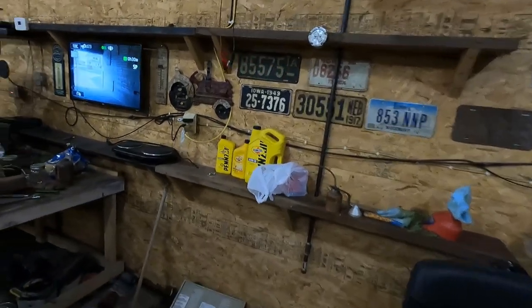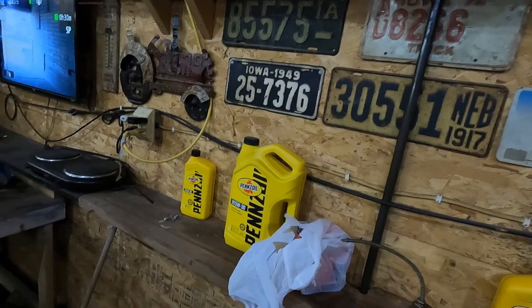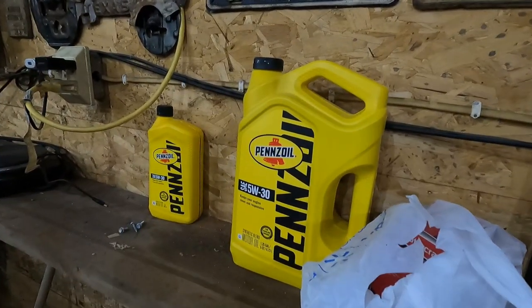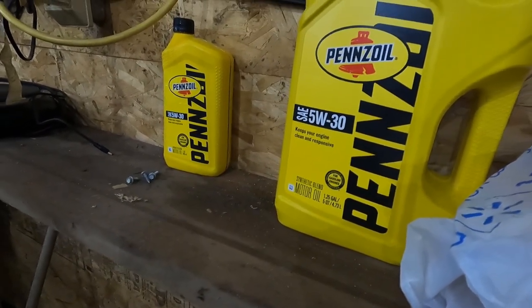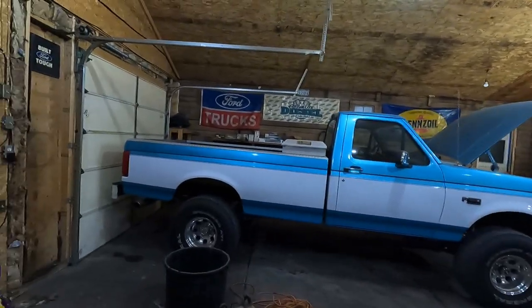All I've ever used is Penn's oil conventional, maybe 10W-30 or 10W-40 a time or two, but Penn's oil conventional — and that stuff's getting hard to find. Walmart doesn't have it, the O'Reilly's I went to didn't have it. I looked online and thought Home Depot had it at a pretty good price, went to pick some up, and they kind of tricked me — because these bottles look just like the old conventional jugs. But right down here it says synthetic blend, so that's what the girl is gonna get.